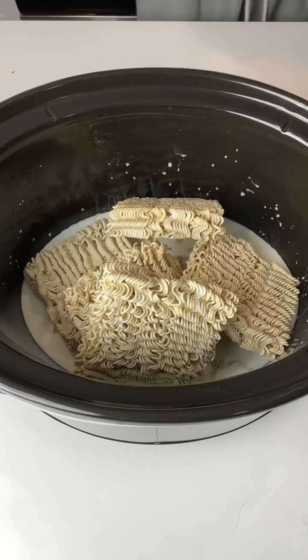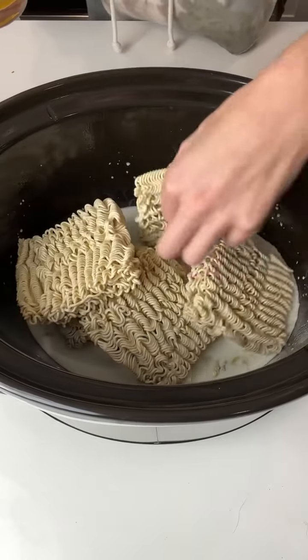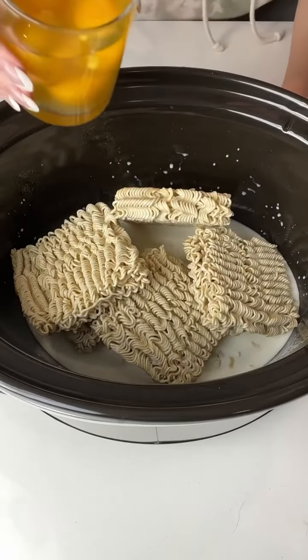Next thing you're going to want to do is place those blocks around — these are going to start watering down real quick.